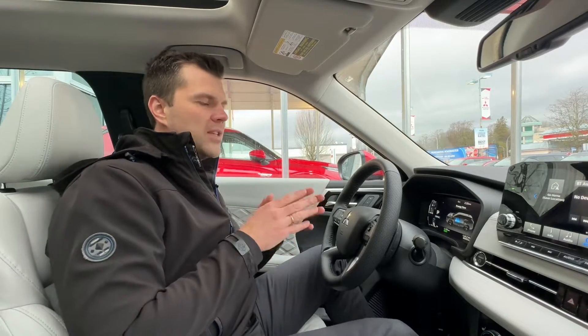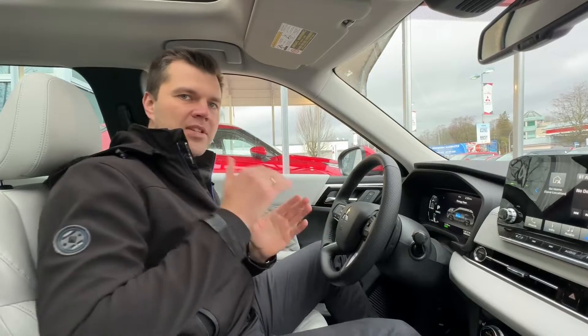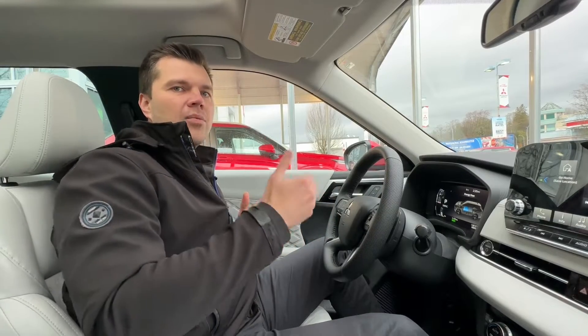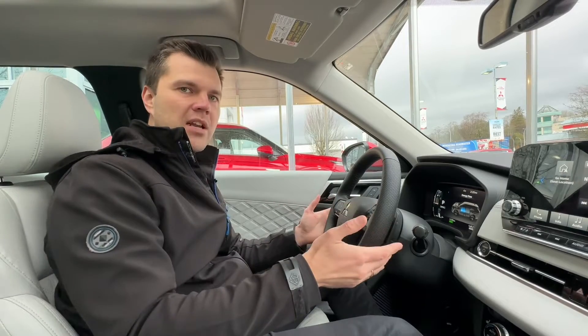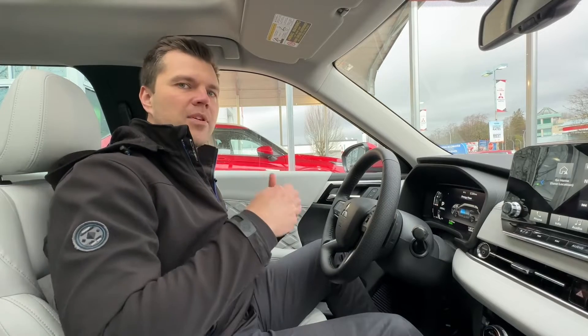Today we're heading up to Burnaby Mountain and driving down — it's about a three-kilometer drive down, quite steep. We'll test how many kilometers of range we can regenerate on that drive. We'll start with a certain number of kilometers, use only the regenerative braking, and see how many kilometers we capture back.